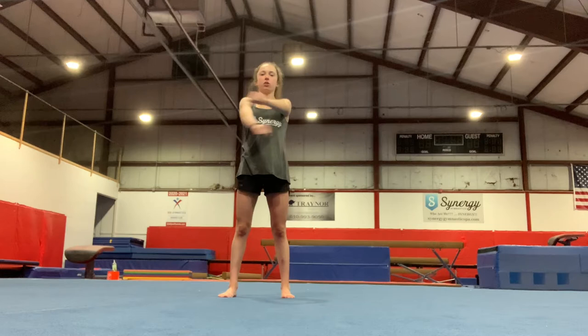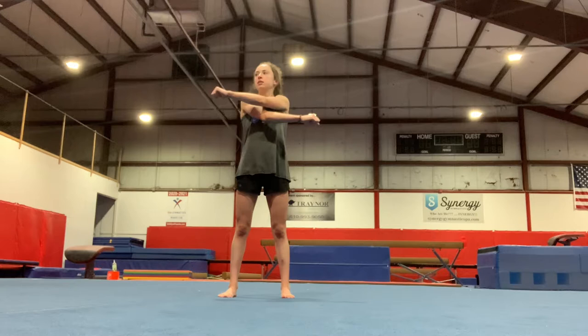And then we go forwards for 10. And then we go across for 10. Roll up those shoulders.